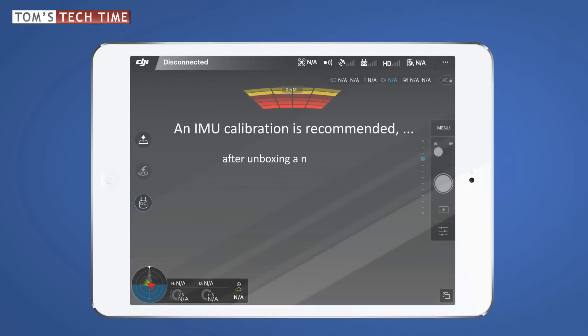After you unbox your Phantom you want to perform a new calibration, as the Phantom had to travel a long way since it was packed back at the factory in Shenzhen. Next to that, it is recommended — though not a must — to calibrate the Phantom after a new firmware update.